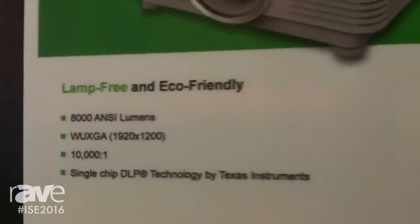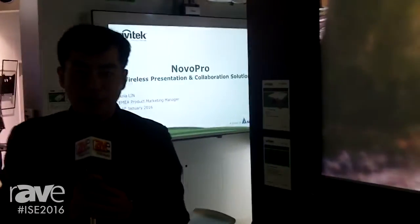Good morning, this is James Hsu from Vivitech and welcome to our booth. We have here at the show a few novelties, and what we'll show you here is basically a new laser phosphor projector.